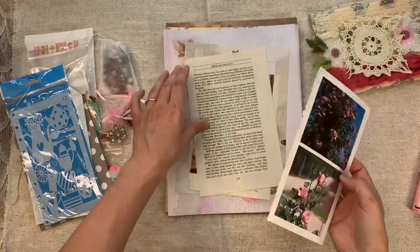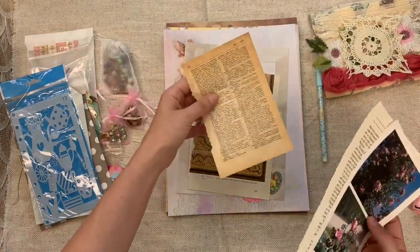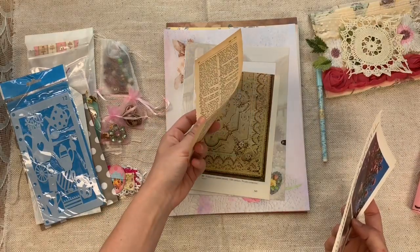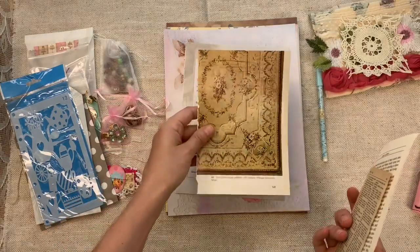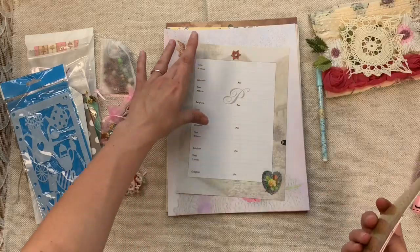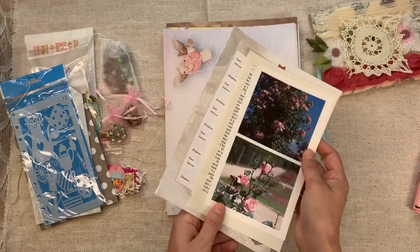The book pages include one page from Pride and Prejudice, one vintage 1950s French or English-French dictionary page, a carpet and upholstery paint book page, and an address book page. Those are all the book pages included.